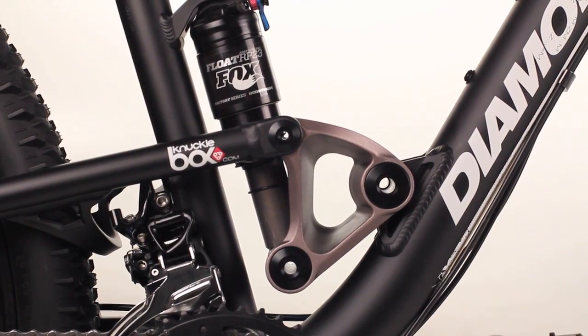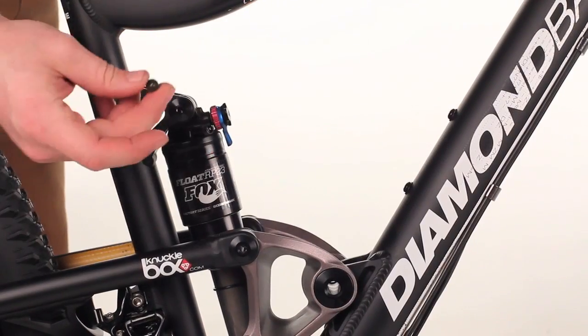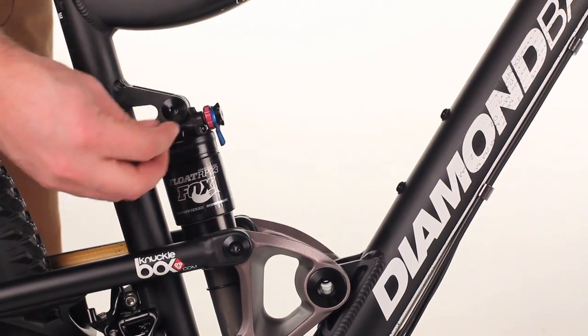You can then change the pressures accordingly to get that desired result. Once you're done, take your valve cap and place it onto the shock.